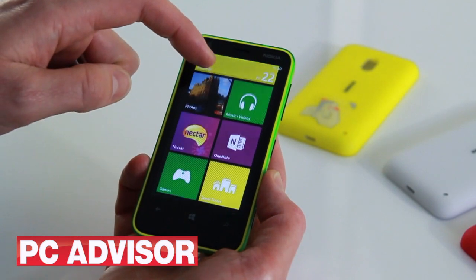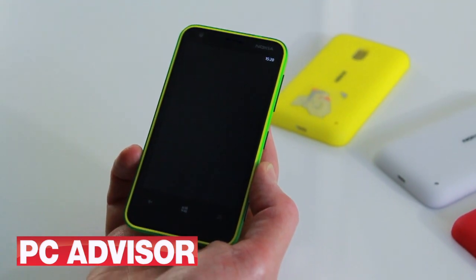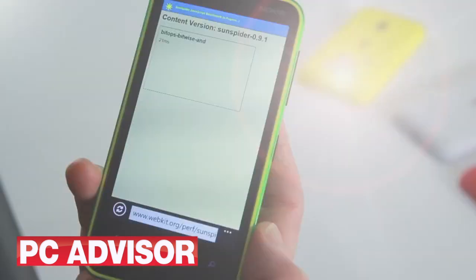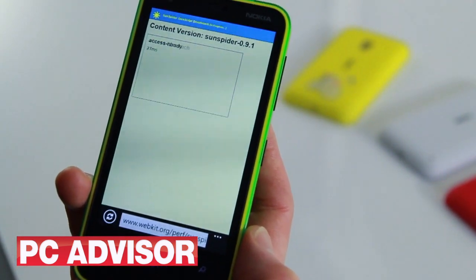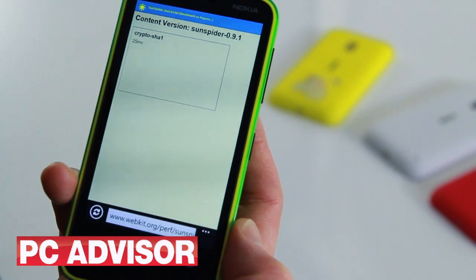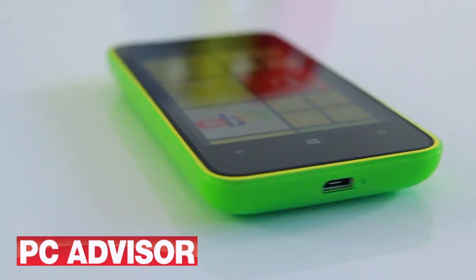General performance is noticeably more sluggish when compared directly to more expensive Windows phones. We found ourselves occasionally waiting a split second for transitions and animations to resolve when browsing around. We measured JavaScript performance using the Sunspider test. The Lumia 620 was noticeably slower than its more expensive brethren, the Lumia 820 and 920. The similarly priced HTC Windows Phone 8S scored slightly quicker here too.